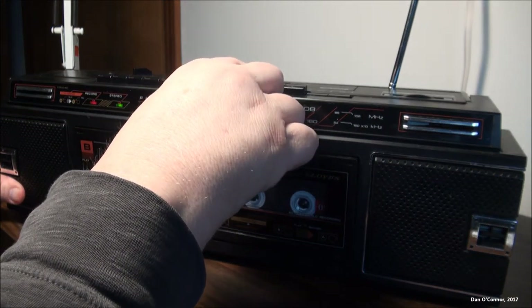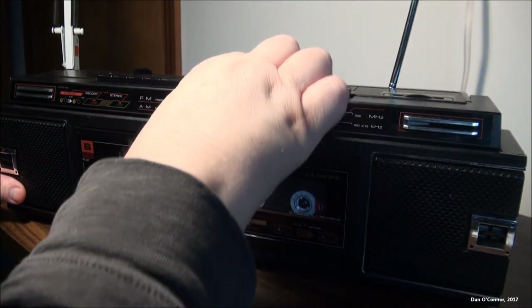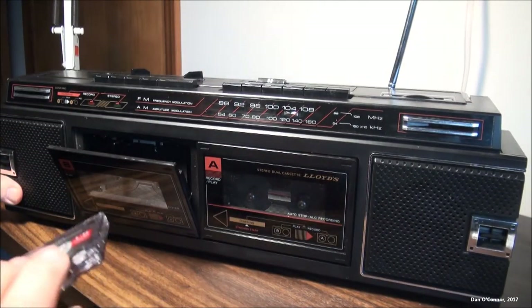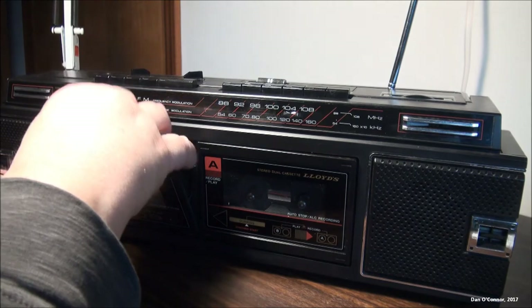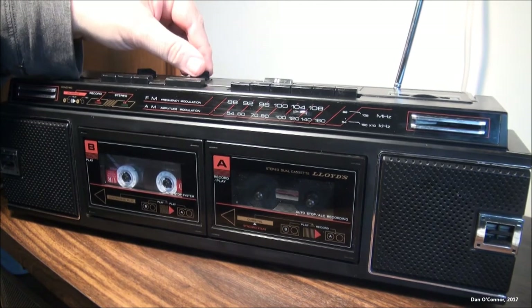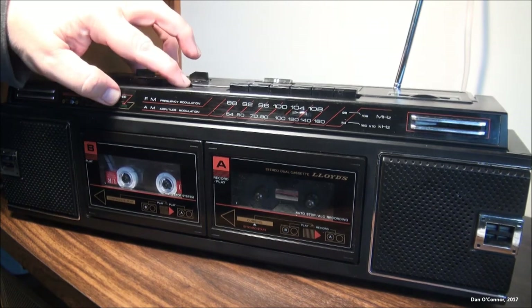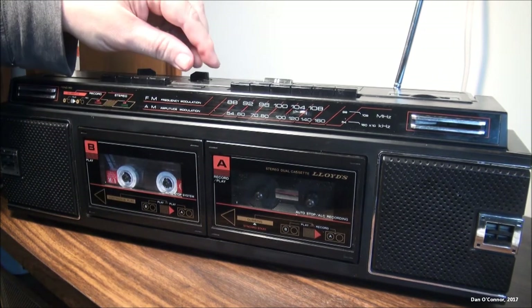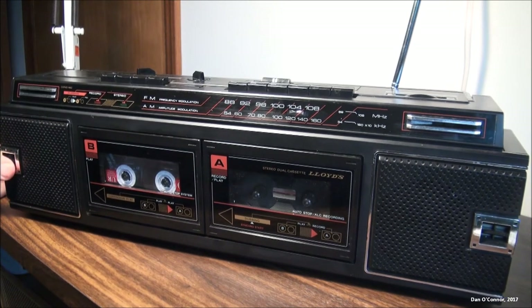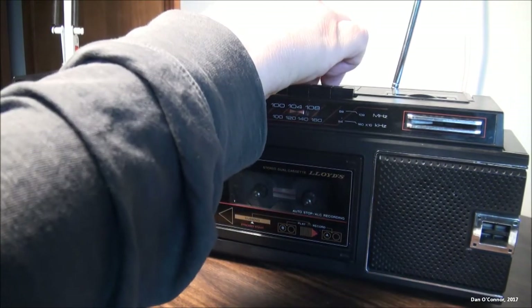Alright, let's stop it, switch the function selector back to cassette recorder. Rewind and play.